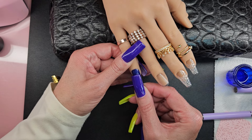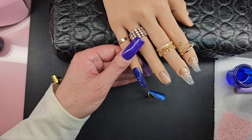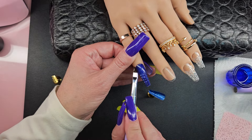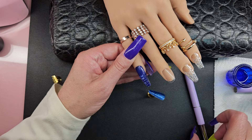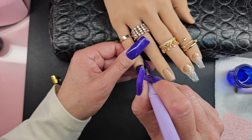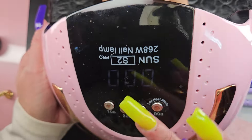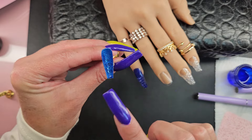So you wanna push it on there, like such, and then just wipe off any excess poly gel that's coming out. Then we're just gonna do a quick cure on that one, just to kind of freeze it. All right, I'm gonna do the same with this one.